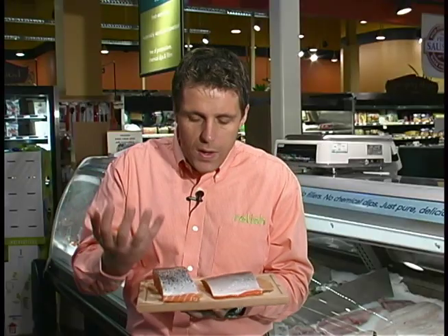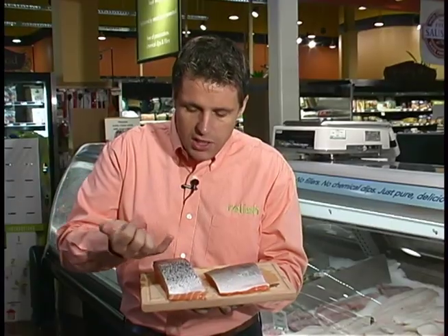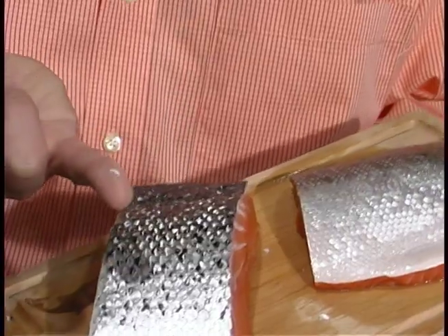What we're looking for is to take our finger across and to see if there are any scales, because the scales should all be removed. We can see some of the scales here.